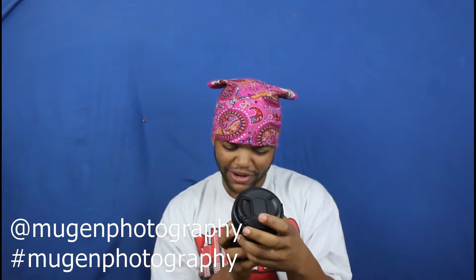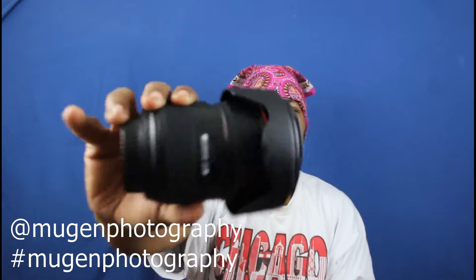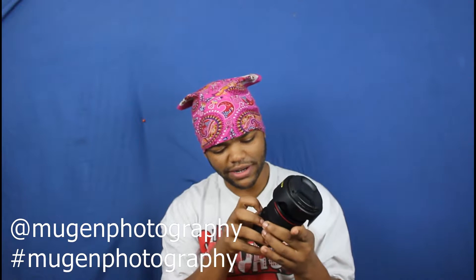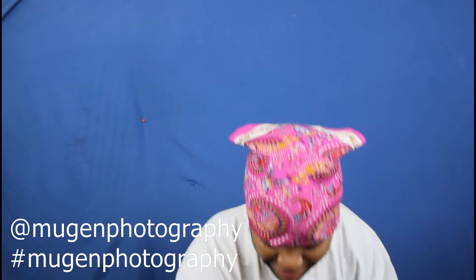First up is the Canon 24-70mm. I'll let you guys look at that — that is pretty impressive glass I'm looking at right here. There are a lot of features. I didn't know it did this — it has a feature you can use to lock it from zooming in or out. That's neat.